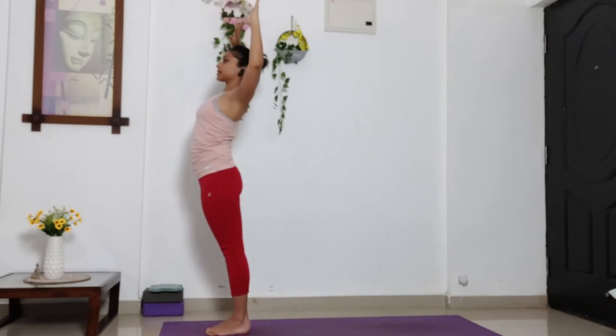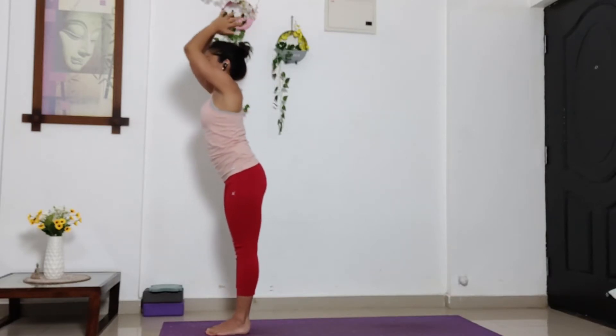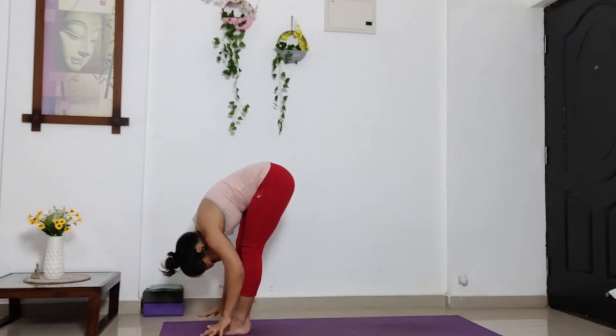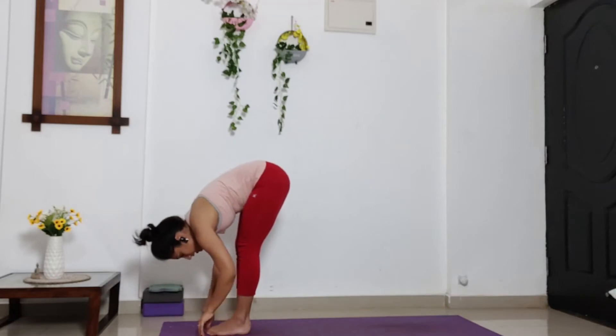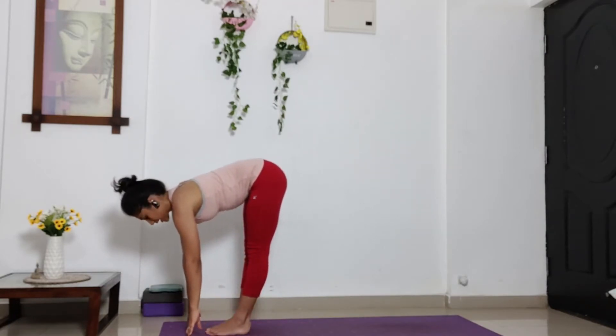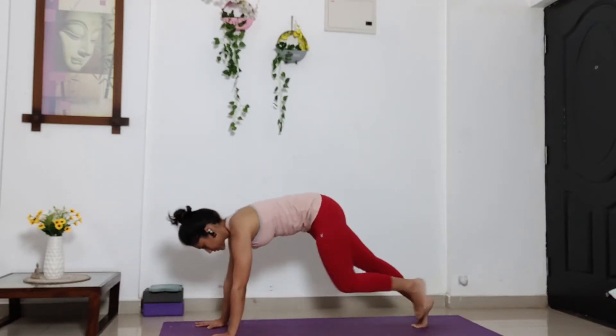Bend your elbows at 90 degree angle. Lift your chest up. Look up towards the ceiling. Inhale. And exhale. Start moving forward and down into Uttanasana. Breathe, hands just close to the knees. Inhale, halfway up, then into flat back. Exhale. Release your palms down. Take your legs behind and into plank pose.